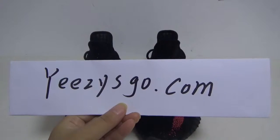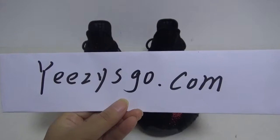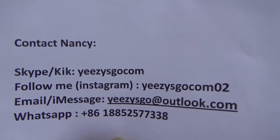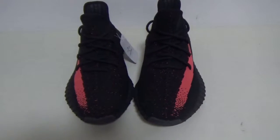Hello, this is Nancy from easyschool.com. This is my website easyschool.com and my contact info. If you have any question please contact Nancy, I will reply very soon.